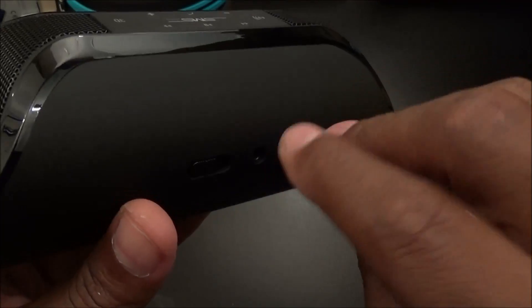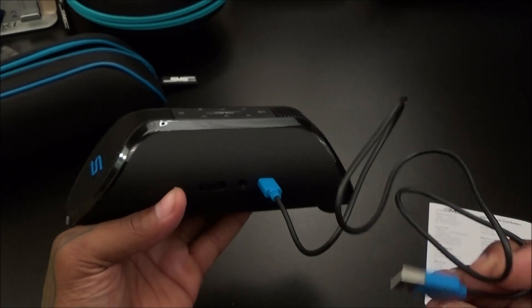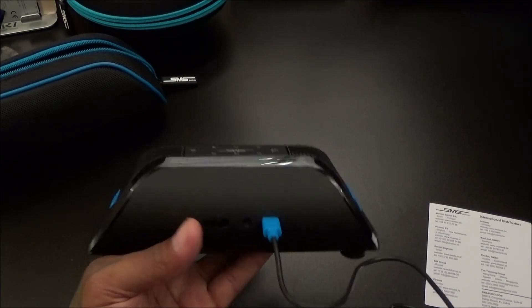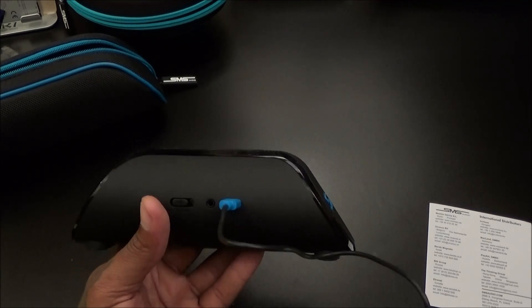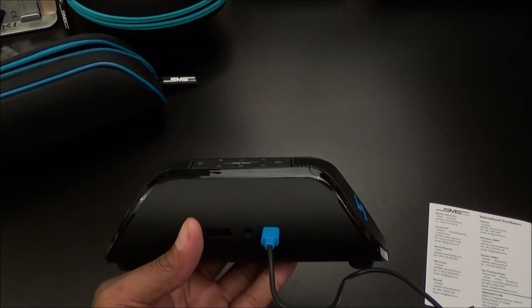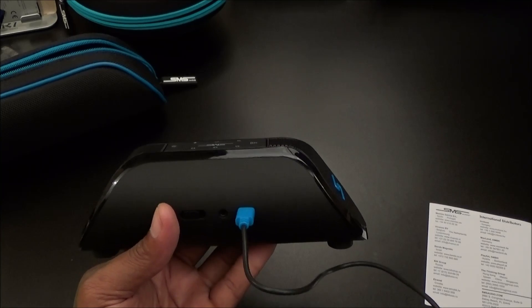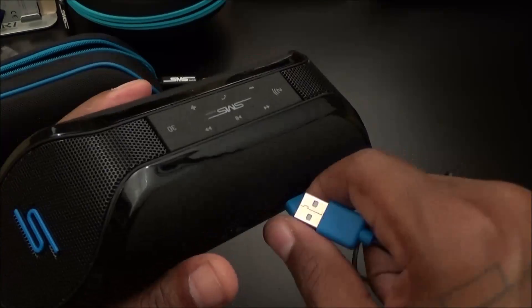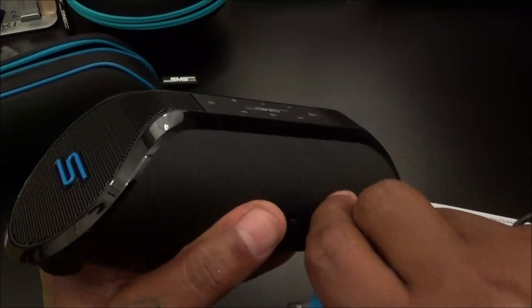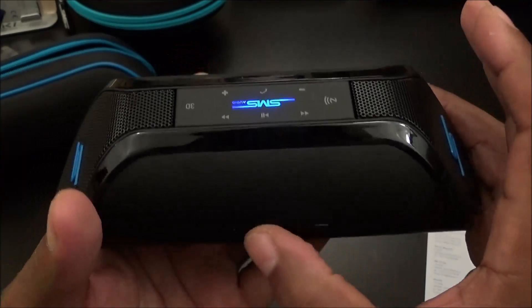In the back you've got your on/off switch, the 3.5mm auxiliary port, and your micro USB charging port. What's great about Bluetooth speakers like this is that you can charge via your computer or a portable battery pack. Some other speakers I mentioned — like the Big Blue or the Jam Storm — can only charge in the house with a wall charger. This one you can charge in your car, with a portable battery pack, or with your laptop. And you're getting 12 hours of playback time — that's the win right there.